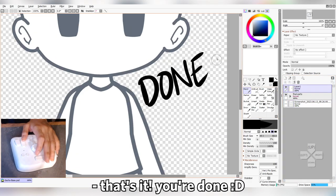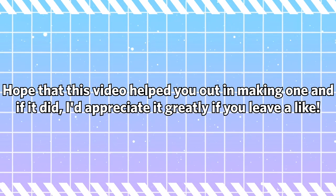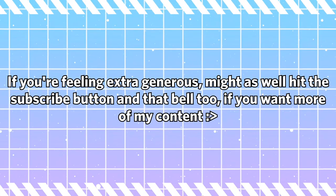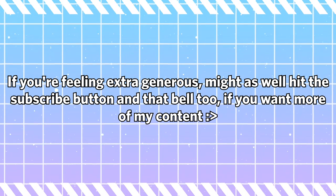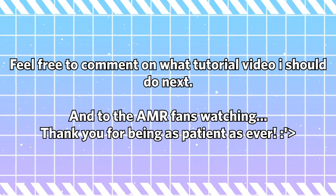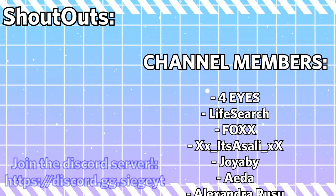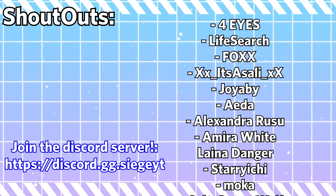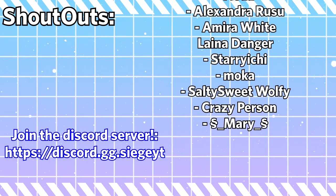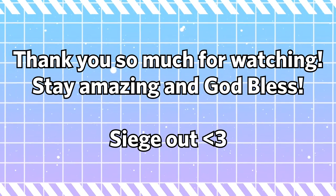And that's it, you're done! That's how I personally make a front-facing model base. I hope that this video helped you out in making one, and if it did, I'd appreciate it greatly if you leave a like. If you're feeling extra generous, hit the subscribe button and that bell too. Feel free to comment on what tutorial video I should do next. To the AMR fans watching, thank you for being as patient as ever. Shout out to these amazing people for becoming members of the channel — feel free to hang out in the Discord server as well, where we talk about random stuff, Gacha-related or not. I also host podcasts there. Thank you so much for watching, stay amazing, and God bless — Siege out.